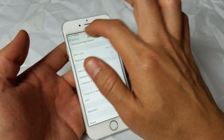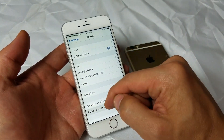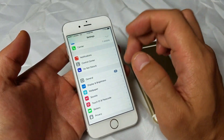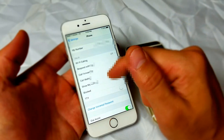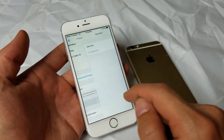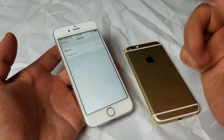The last thing I have for you guys: go back into Settings, then go under Phone, scroll all the way down, and you'll see SIM Pin. Click on that and make sure that this is off. That's pretty much all I have for you guys.